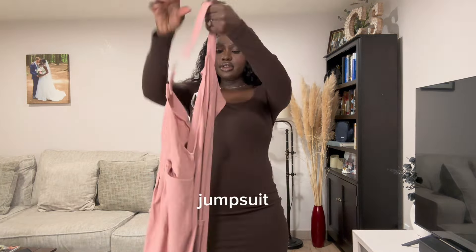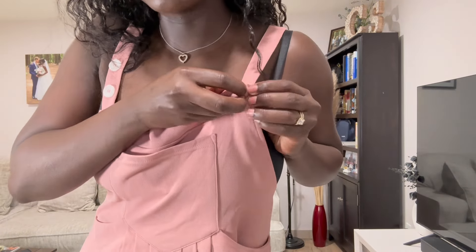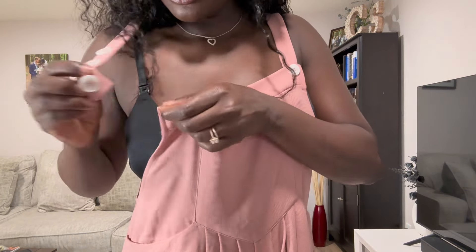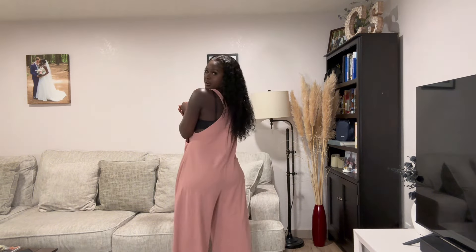So this is a romper — that's how it looks. It's again a size big but let's try it out. It's a slightly stretchy fabric. The best thing about this one is it has buttons so you can adjust it wherever you want — I'm just adjusting to the last button on top. So this is how it looks. Oh, I thought it had pockets — yeah, it does come with a pocket!